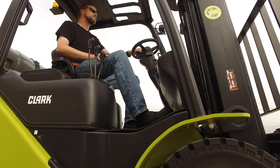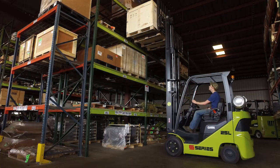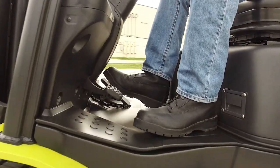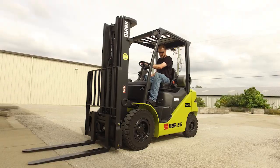Brakes and braking performance are not affected by conditions such as water, dirt, or oil. There's also no brake fade during demanding applications. Like typical dry brakes, the S-Series wet disc brakes are powerful, requiring less pedal effort for improved safety and causing less driver fatigue.